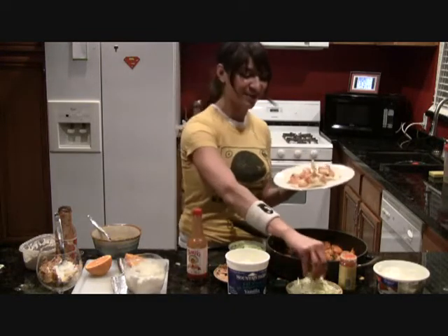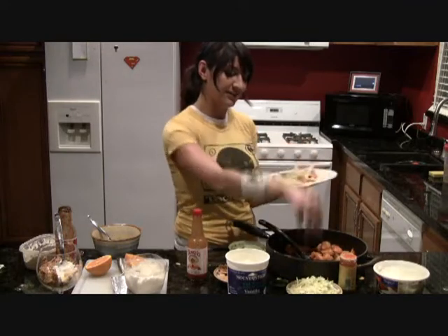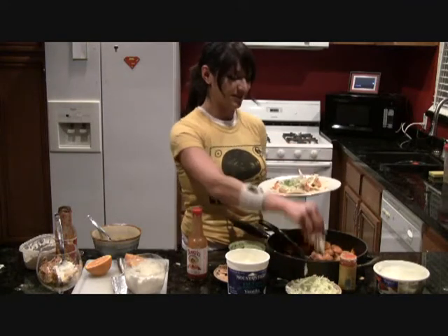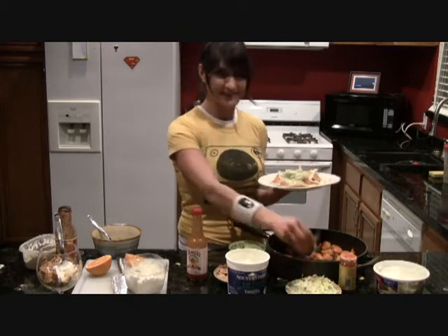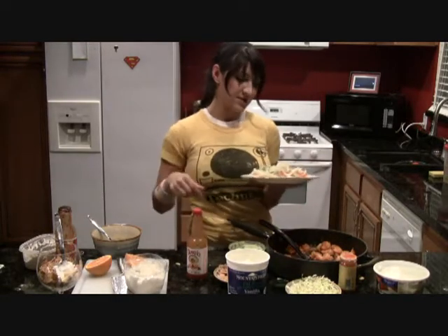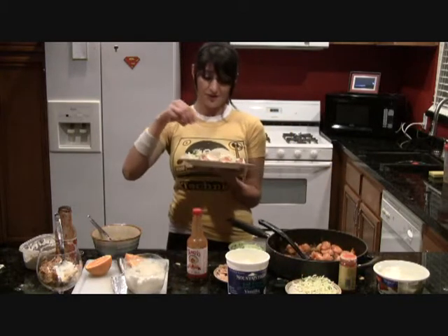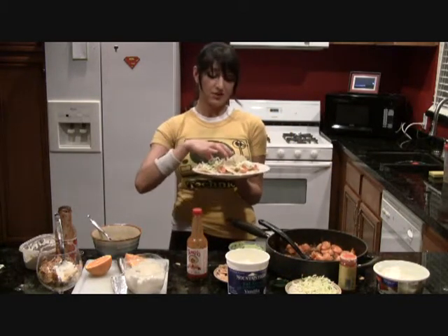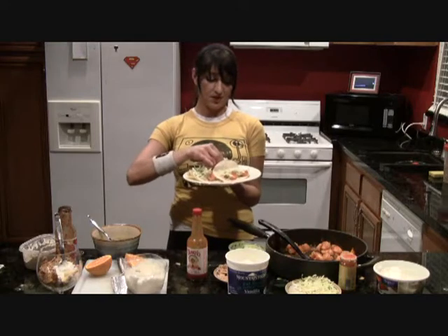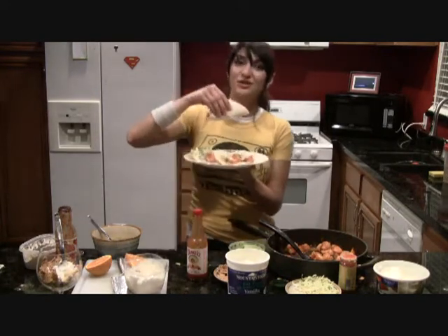I'm going to add a little bit of cabbage because that just tastes good and it's not bad for you — it adds a little crunch, and cabbage has a little bit of a sweet kick. If I had avocado I would have added it, but it's okay because I'm just experimenting with all this stuff for the first time. All right, I gotta try these tacos.